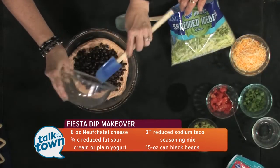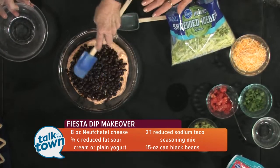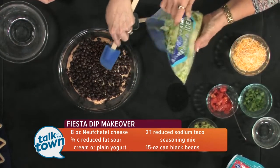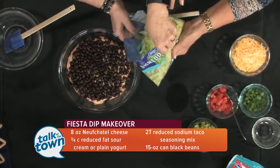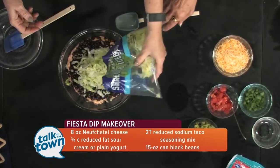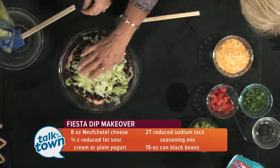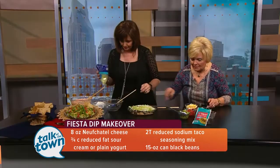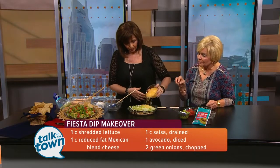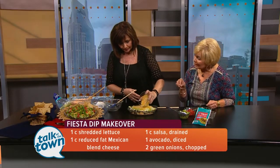Just spread it out — I went ahead and did this last night, covered it, and put it in the refrigerator. Then sprinkle shredded lettuce on top — about half a package is what we used. Just spread that out all over. Then add shredded cheese; this is the lower-fat shredded Mexican blend, so it's got a variety.